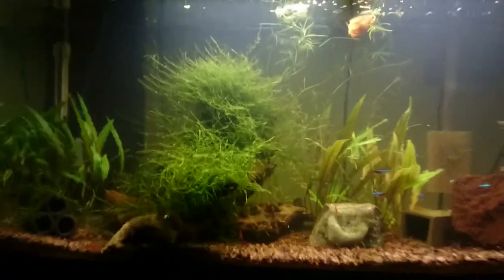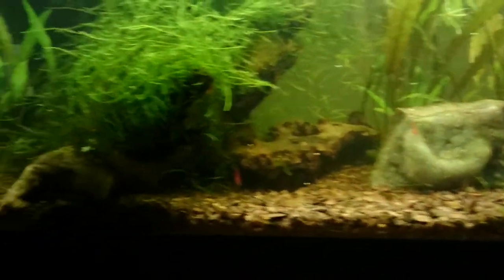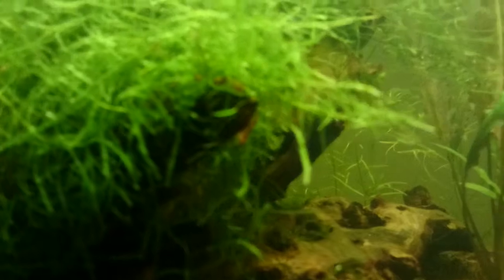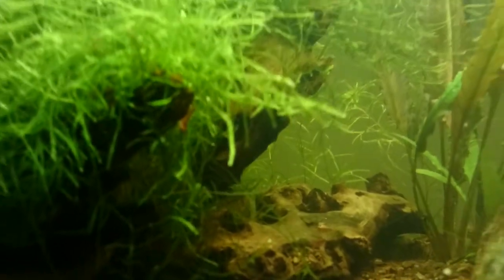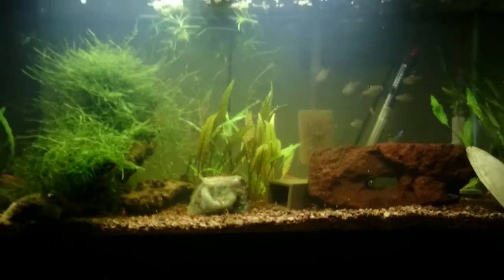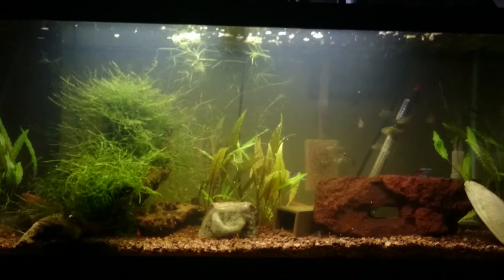The java moss has largely taken over this log over here, which I was really hoping for — I wanted to create a habitat for the shrimp to breed and they seem to really enjoy hanging out in there. You can see a small juvenile in there now, and several others. Thanks for watching.